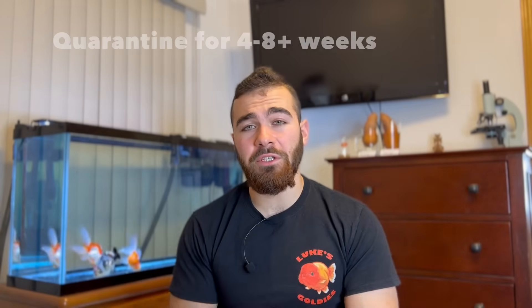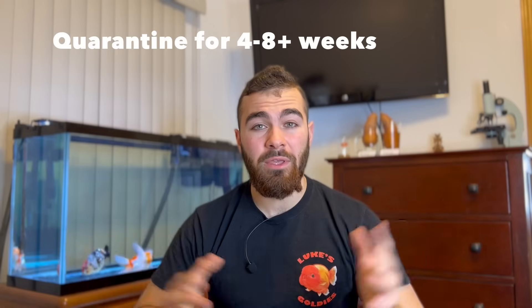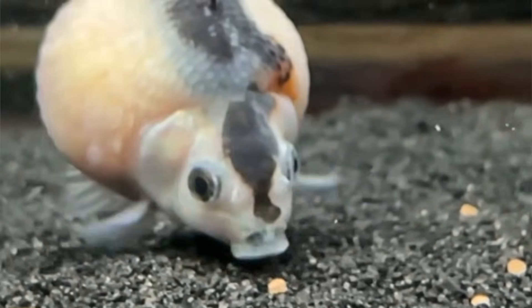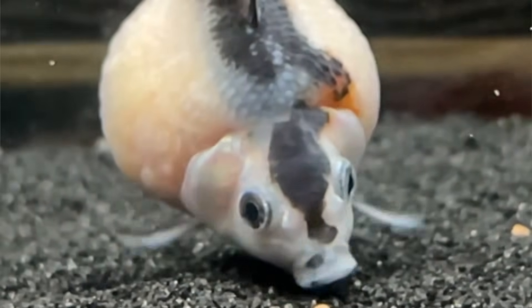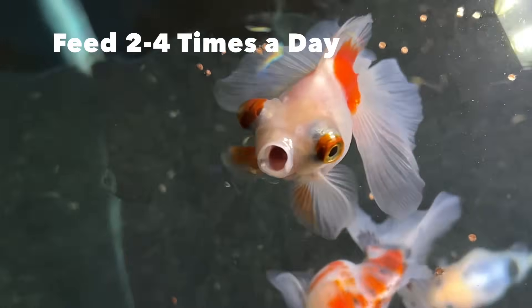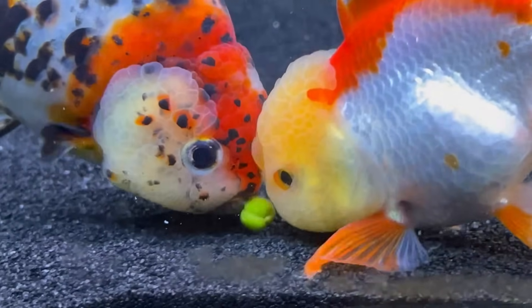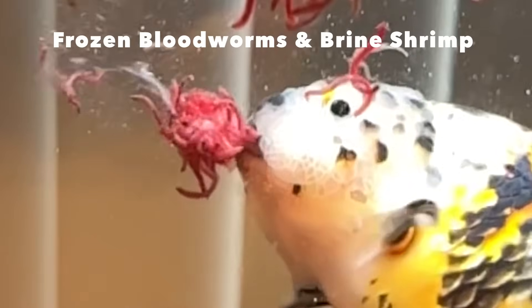After you've quarantined your fish for four to eight weeks, you can go ahead and add in some substrate — just make sure you thoroughly rinse it out before adding it to your tank or it'll make a mess. In terms of diet for your goldfish, you're going to want to feed them around two to four times a day. Make only one of these feedings a pellet feeding and make the other feedings veggie feedings. Give them a little bit of pellets every day, give them some veggies, and then once in a while give them some frozen bloodworms or frozen brine shrimp.